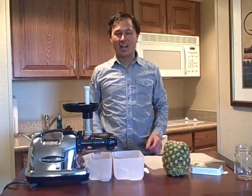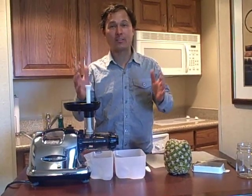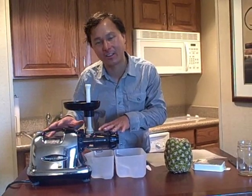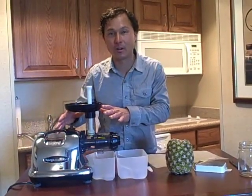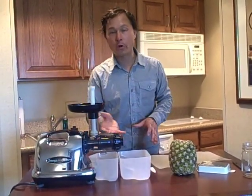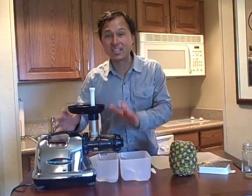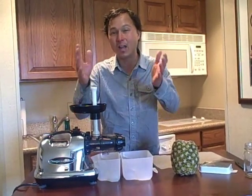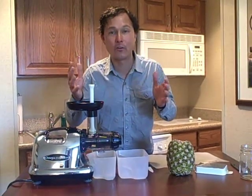This is John Kohler with DiscountJuicers.com. A question I get a lot is: does the Omega 8006 or the 8004 — which is identical to the 8006 — or the 8003 and 8005, the horizontal single auger style design by Omega, juice fruits? Because you see me juicing a lot of vegetables with this machine, but I don't have many videos juicing fruits. You mainly see me juice fruits with the Omega Vert juicer.